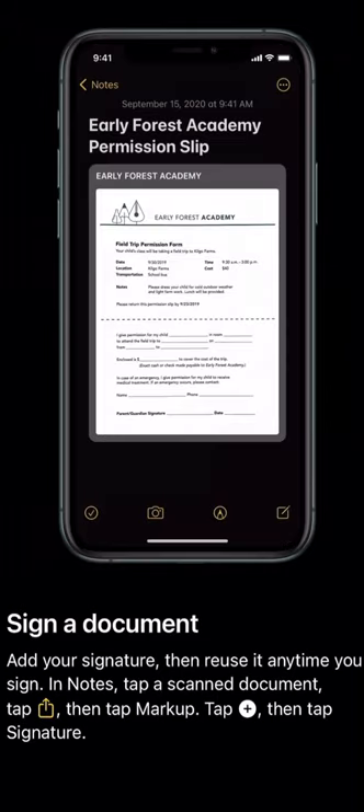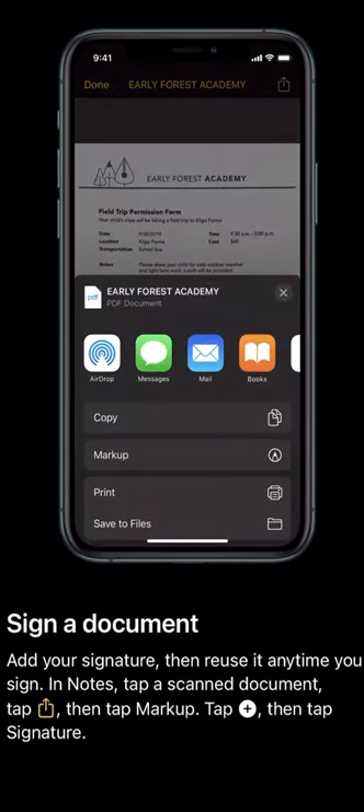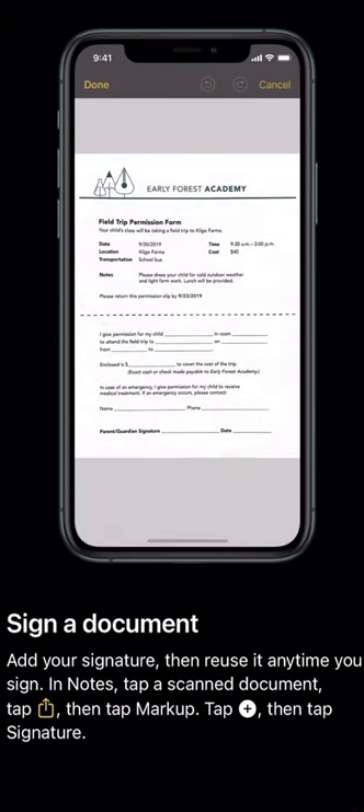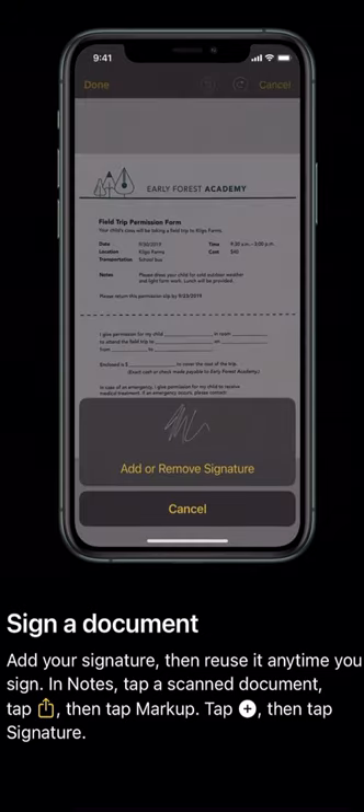I'm going to talk to you about a cool feature that Apple has brought to us. They have this feature where you can sign a document, add your signature, then reuse it anytime you sign.